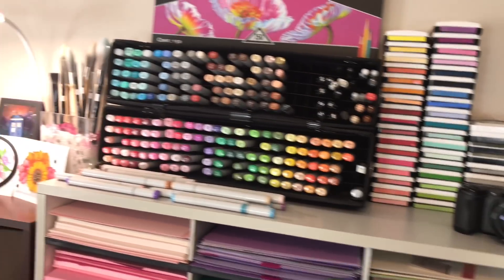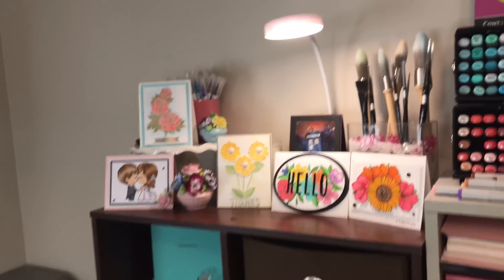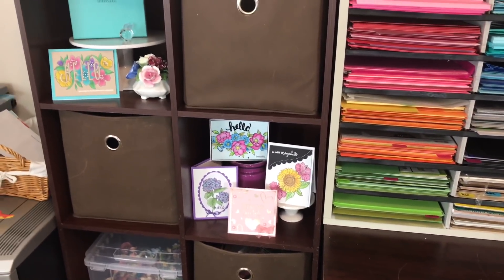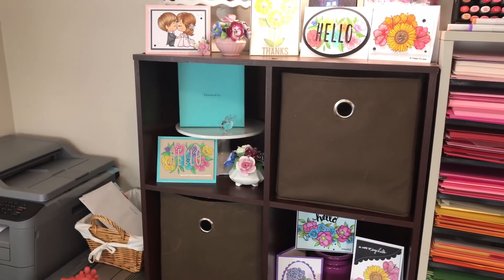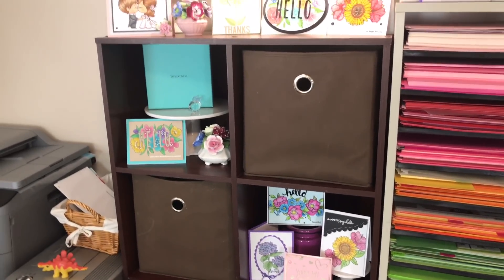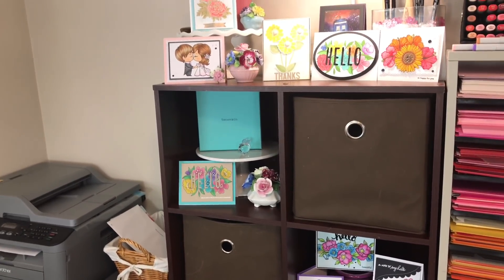My Zig watercolor markers are over there for now. And then this area is just my journals and stuff I work on, along with some cards I've made that are inspiration just for me. And of course a Tiffany's box — a girl's got to have Tiffany's. Not so much the jewelry, but I love Tiffany's: the store, the symbol, and some of their glassware especially. I just like to have it — it's pretty.